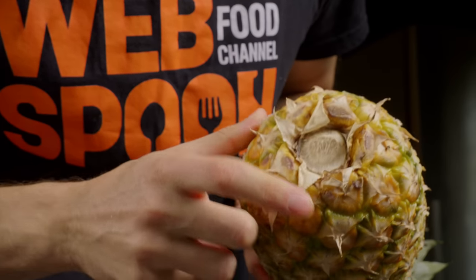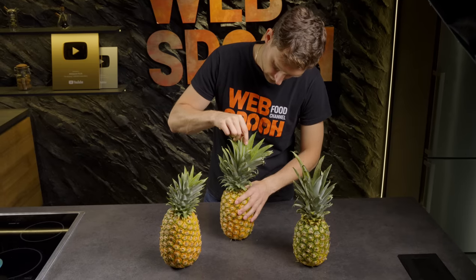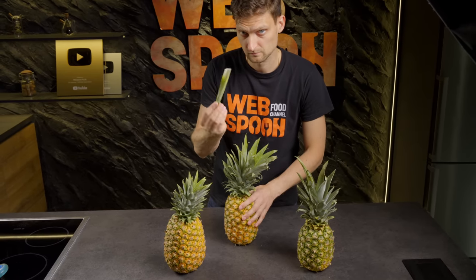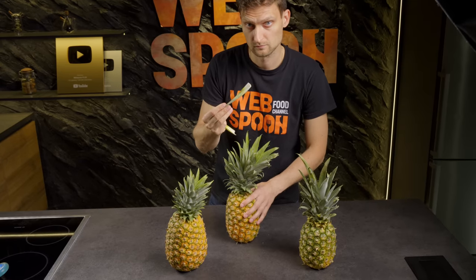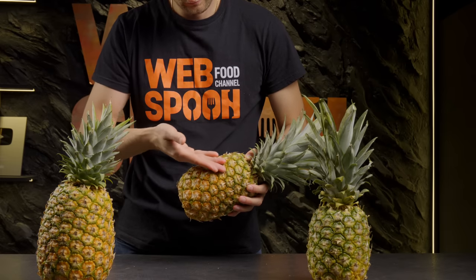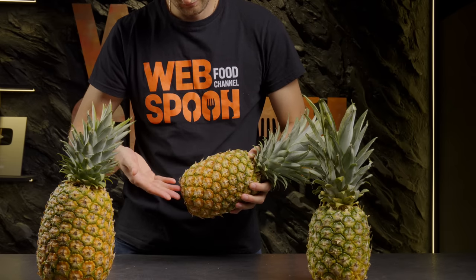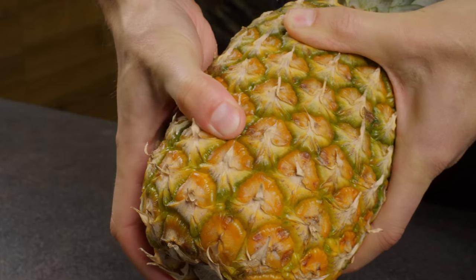A good pineapple shouldn't have mold on the stem. Leaves from a ripe pineapple are easily pulled out. A good pineapple should be yellow-green in color. Brown ones are overripe, green ones are still unripe. A tasty pineapple, when pressed on its eye,